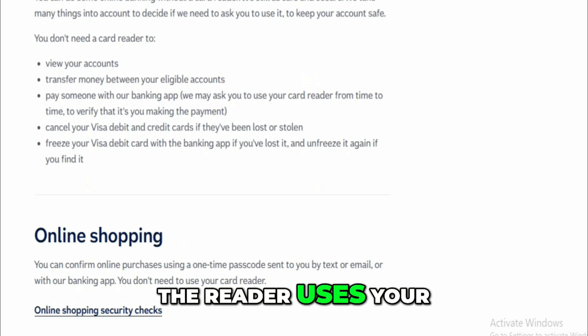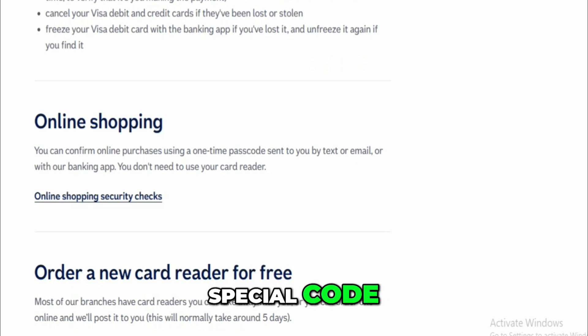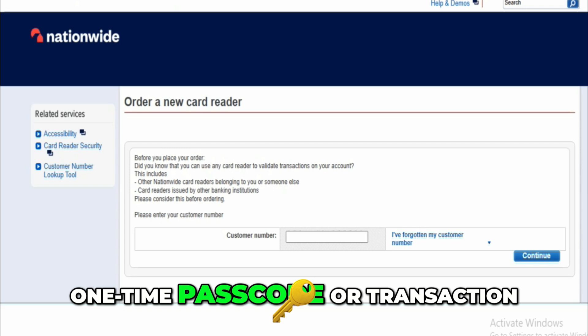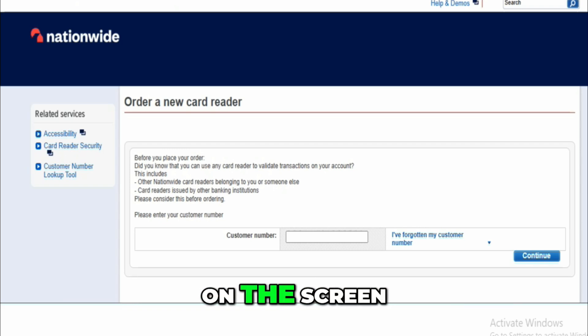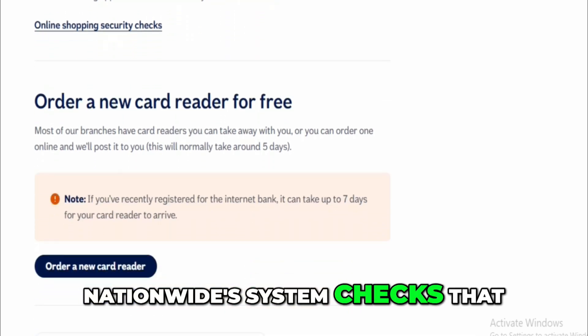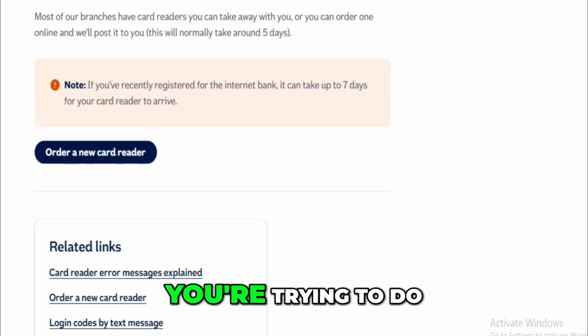You type those numbers into the reader. The reader uses your card's chip, your PIN, and the numbers you typed to generate a special code. That code is different every time and it's called a one-time passcode or transaction authentication code. This passcode is shown on the screen and you then type it into the website.